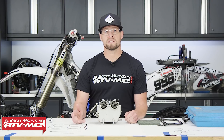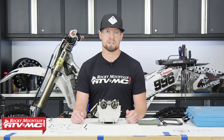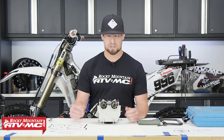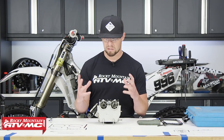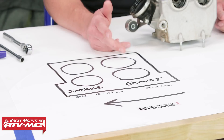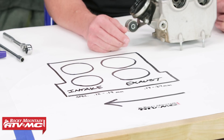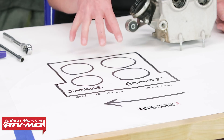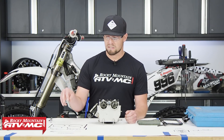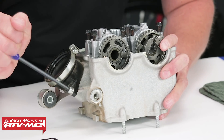We went ahead and removed our cylinder head. If you need more information on how to do that, check out our how-to rebuild the top end video. Now I want to stress organization — it's key in the whole process. There are lots of little parts and the more organized you are the easier it will be for disassembly, assembly and keeping track of everything. We've laid out some paper, got our tools, drew a little diagram of the head so that as we disassemble we can write stuff down and place the parts.